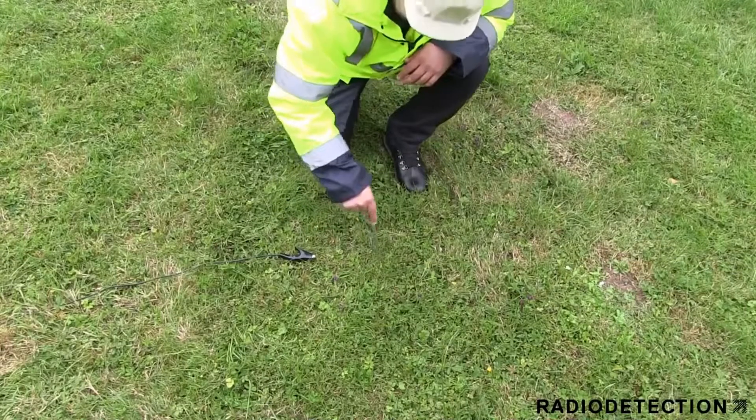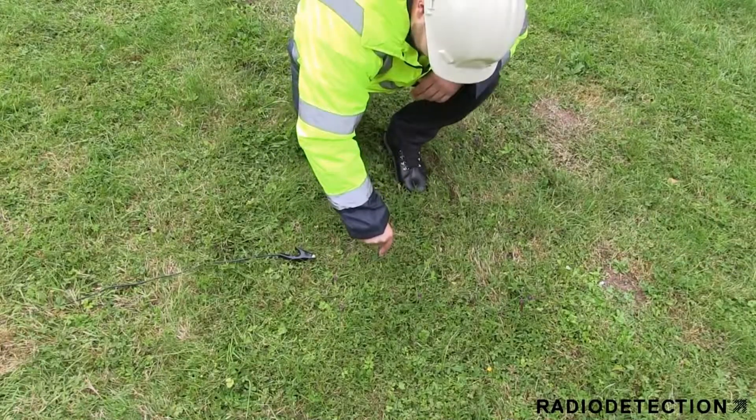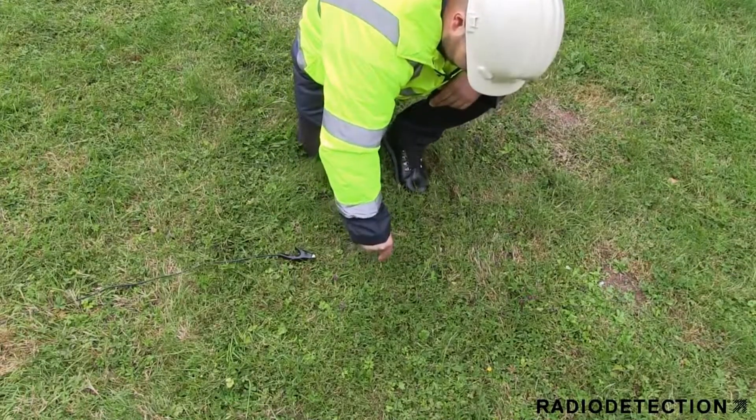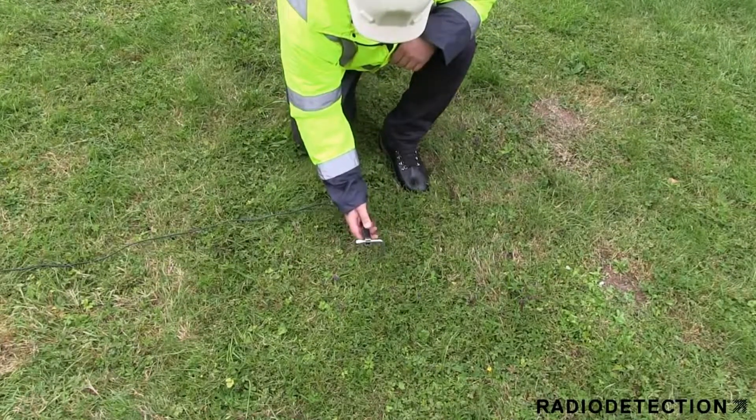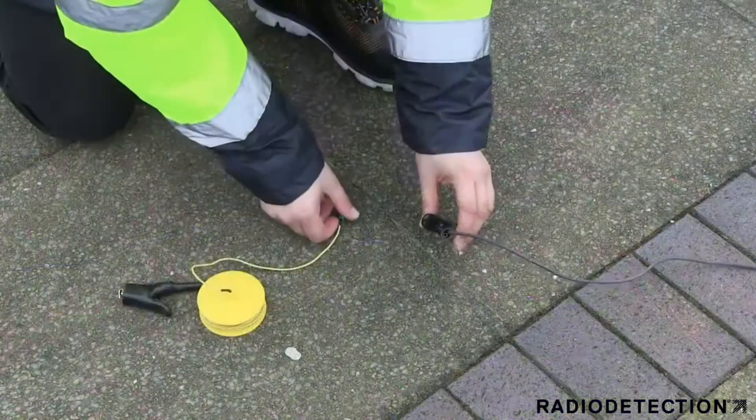Once the earth stake has been pushed into the ground, attach the direct connection lead's black clip. Where possible, try and earth the signal away from the street light and use moist or wet ground for the earth stake, as this will improve the Jenny signal on the cable.